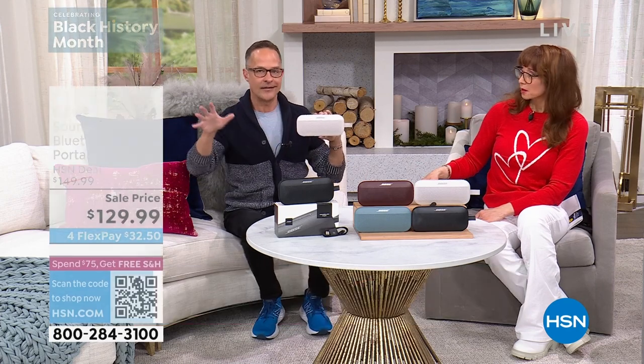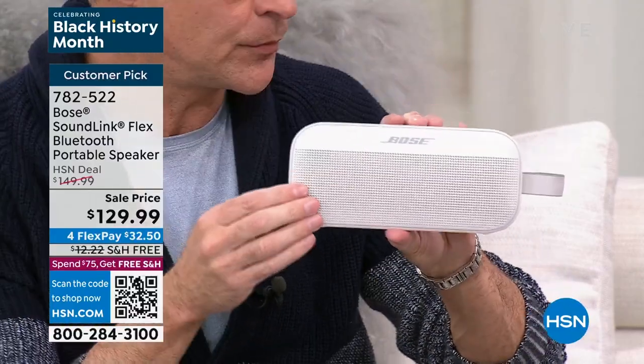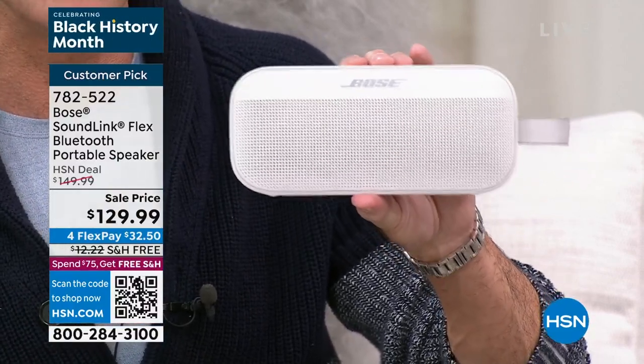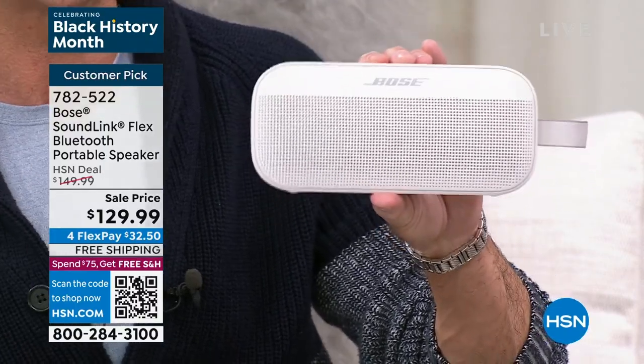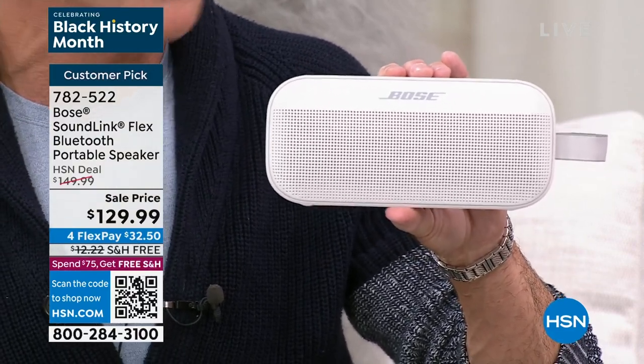The speaker is fully waterproof — not just water-resistant. A Bose trainer who has been with the company for two decades hangs his SoundLink Flex in the shower and listens to music there. It is dust-proof, sand-proof, and weather-proof. You can drop it into water up to three feet deep for up to 30 minutes. It goes to the pool, the beach, next to the bathtub, and if knocked in, it floats — it's rubber and metal construction.